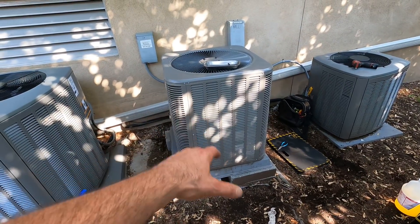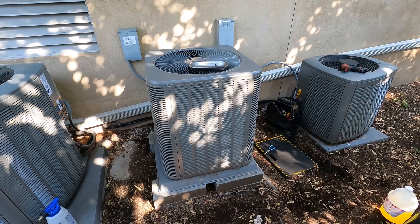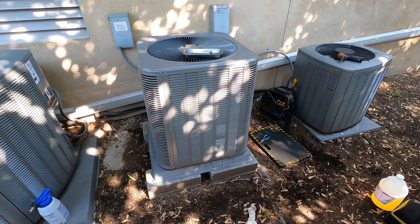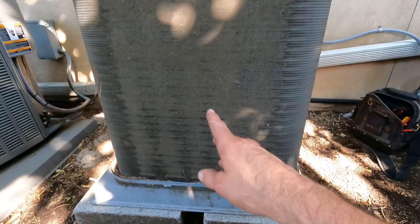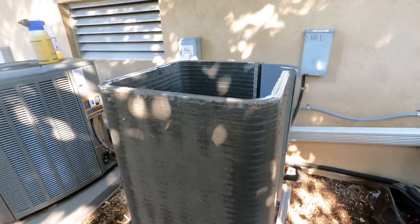Upon arrival, this unit was not cooling — it was locked out on a head pressure fault. Let's open it up. This coil is pretty plugged up. We need to get it clean, but let's take a look. It's not even that matted, but it is pretty closed up, so the head pressure probably went pretty high today.